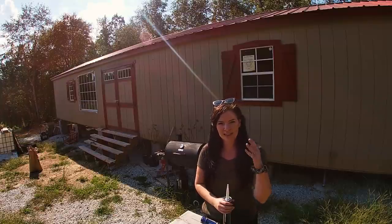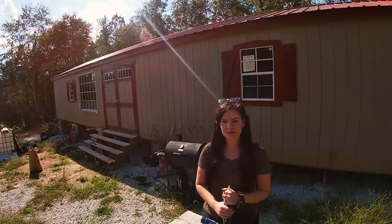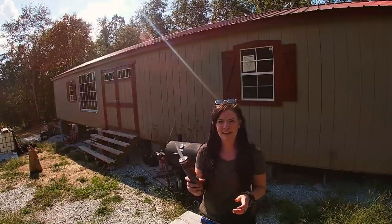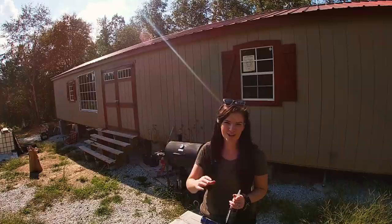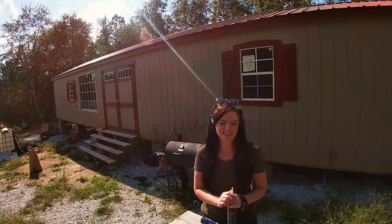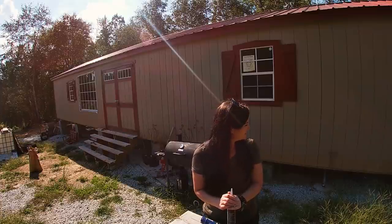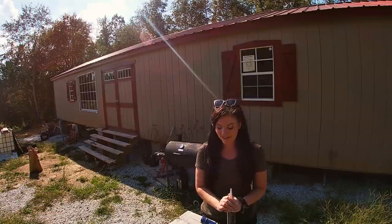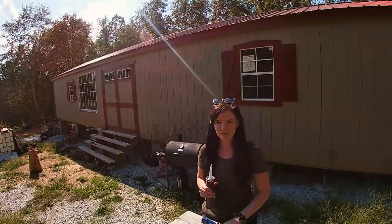I'm not going to caulk between the boards yet because we are going to paint this with a latex paint first, and then come back and add another layer of caulk over the paint. It helps hold it together better from what I've read, so that's what we're going to give a try. But there are lots of little holes in this T11 siding, so we better get started.